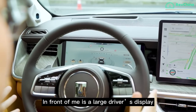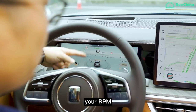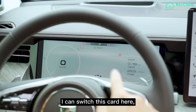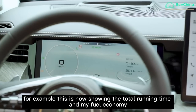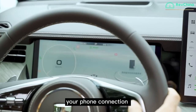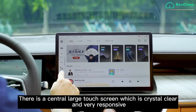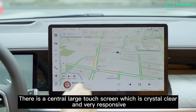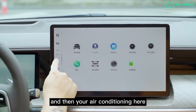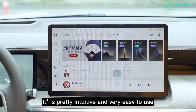In front of me is a large driver's display. Currently in off-road mode, you can see your speed, RPM, direction, and the slope you're on. You can switch back to classic mode — for example, showing total running time and fuel economy, or switch to music, phone connection, and mode changes. There is also a large central touchscreen which is crystal clear and very responsive, covering sat-nav, car settings, air conditioning, phone settings, and music. It's intuitive and easy to use, and you can control everything via voice control by calling the car's name.